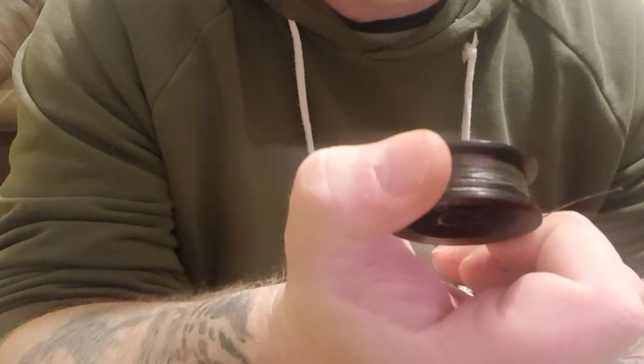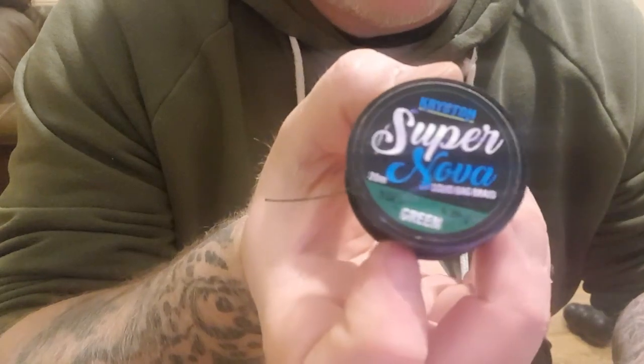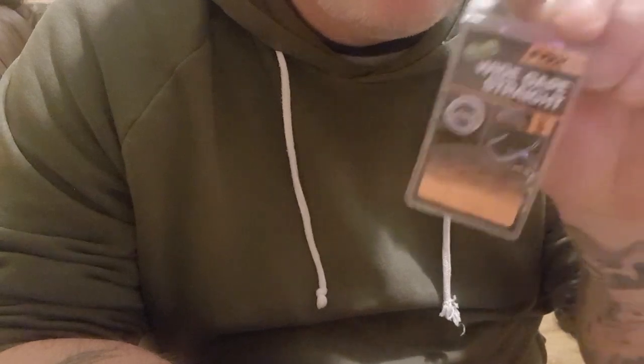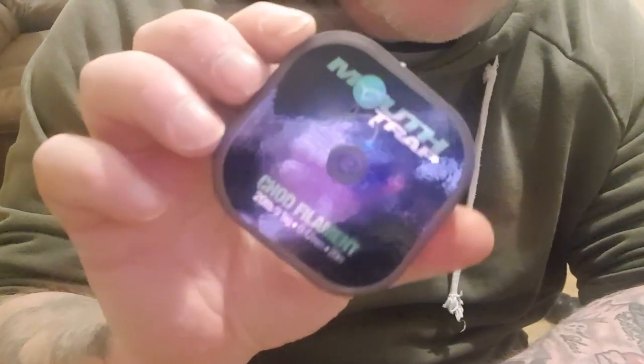Alright guys, I'm going to show you today how to tie an Albright knot with a combi rig. You could use a slip D or anything you wanted, but I'm going to use a standard knotless knot hair rig. Today I'll be using Supernova - it's a real soft braid for solid bags really, but I use it for everything. I absolutely love the stuff. I'm going to be using some wide gape box hooks in a size 5, and I'm going to use some real stiff stuff to show you the difference between the soft and the hard. I'm going to be using the Mouttrap as the actual boom. So let's give it a go.